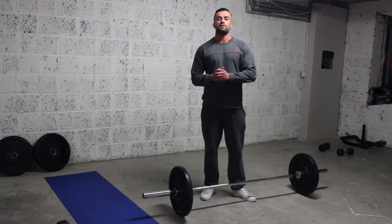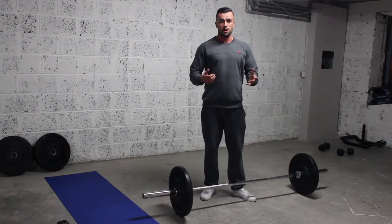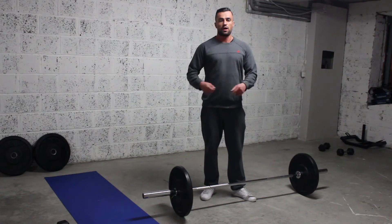Hi guys, Derek Rowe here from Body Shed Performance. Thank you for subscribing to my channel. Today I'm going to be showing you how to do a barbell row. A barbell row is an excellent back builder and fat burner in whatever way you want to use it.